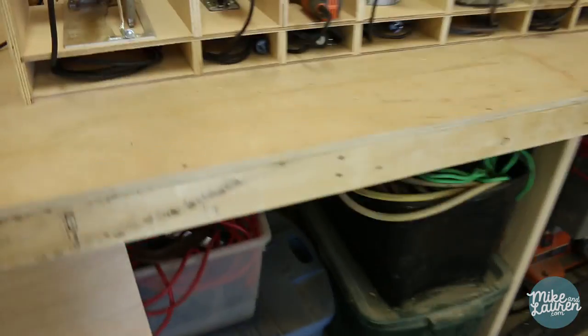There is one major oversight — I did not think about how I was going to attach it to the wall. I think I'll just run a strip along the whole back, and then that can screw into the studs.